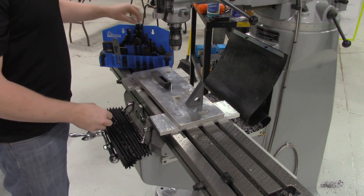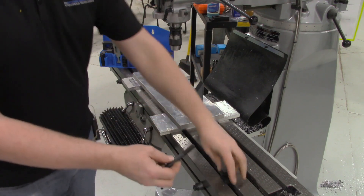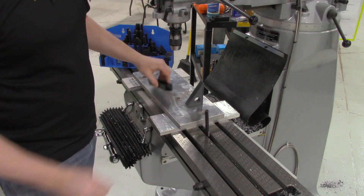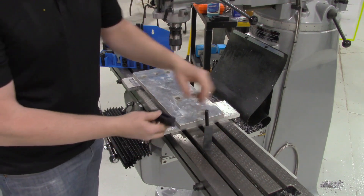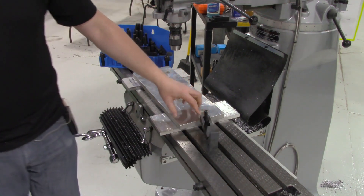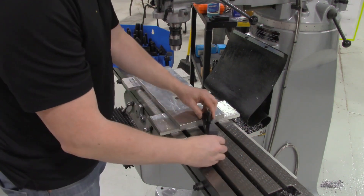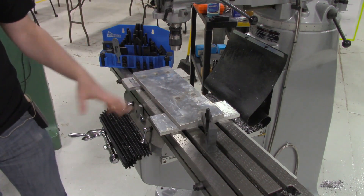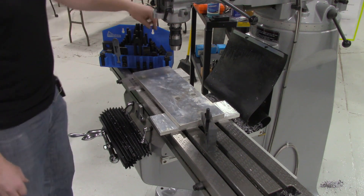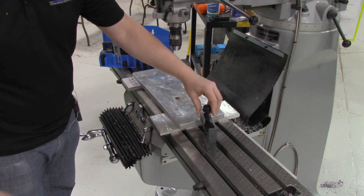The first thing we would do is grab one of these threaded rods from our set. We can thread a T-nut right into that, and then slide it into the T-slot. From there, we can position our hold down pieces like so, and ideally we'd position these in such a way that we are not interfering with any of the work that needs to be done on our work piece. That might be a bit of a challenge — you may end up positioning it, doing the work you can around it, and then repositioning it later. The last part is to install some nuts over the top and lock it in place.